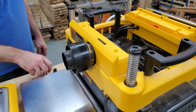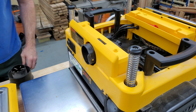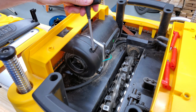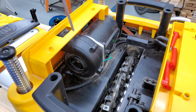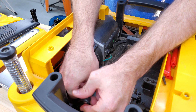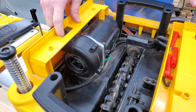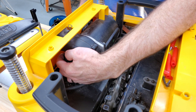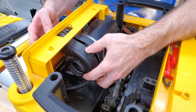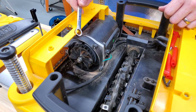If you have the dust collection adapter installed, take that out by pushing in the detent pin and rotating. To access the impeller, remove these two screws and three clips — there's one here and two underneath that you can't see, but they're easy to feel.